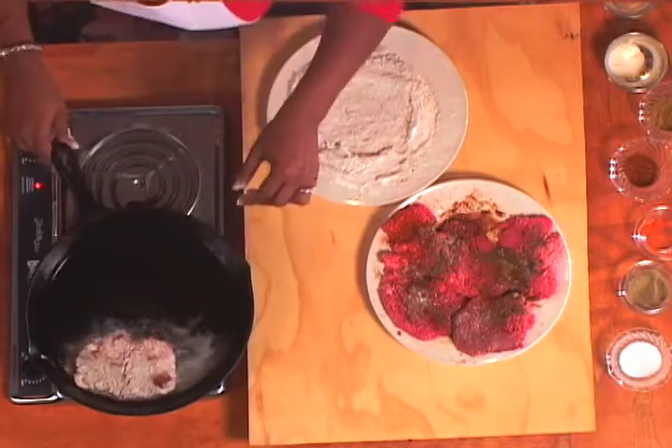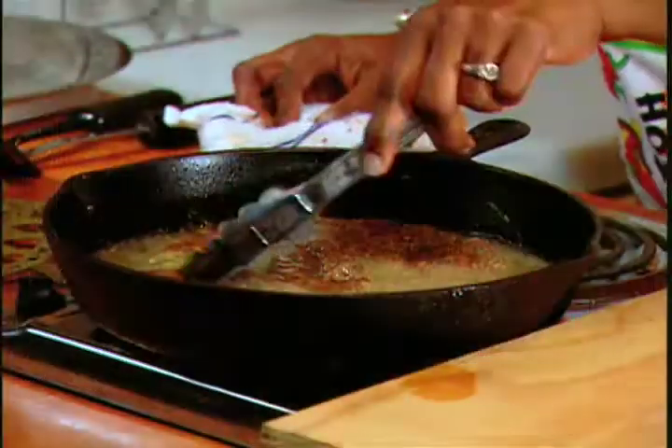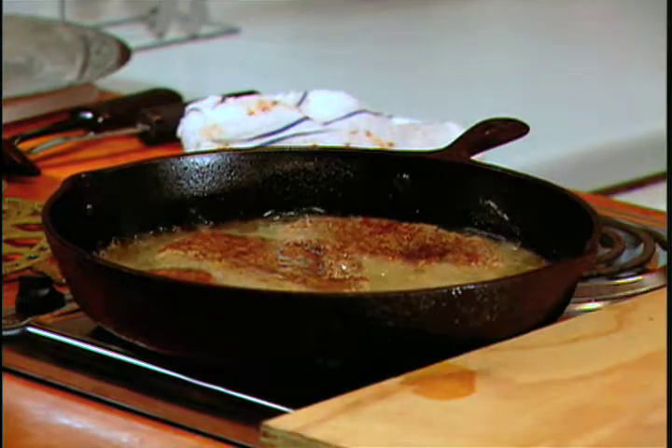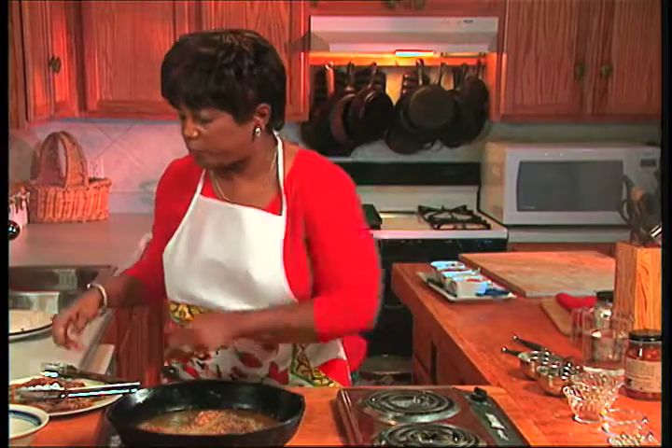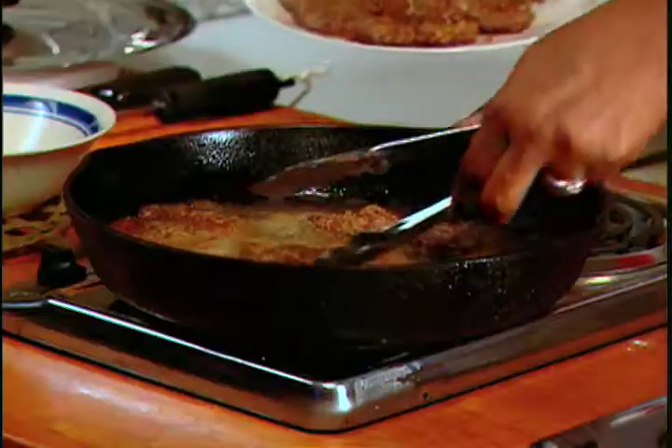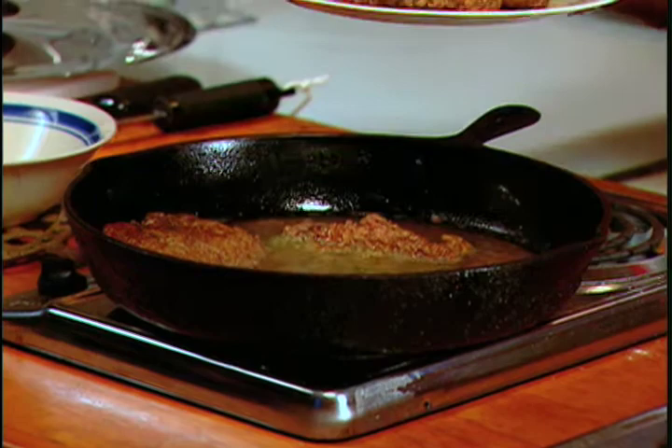And we're just going to put them in there. That is going to be good. So these are browning up — they're looking beautiful. And so we're going to go ahead and remove these from the pan. Oh, and they smell so good.